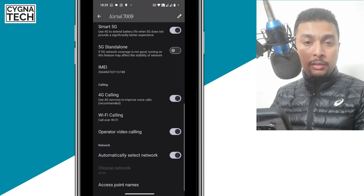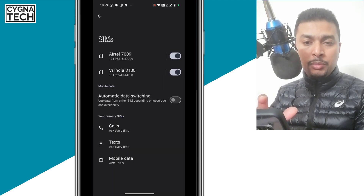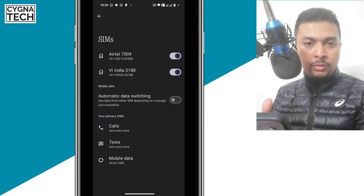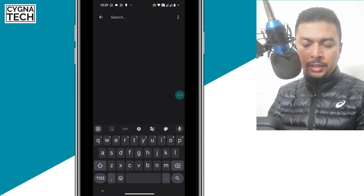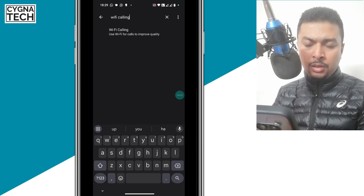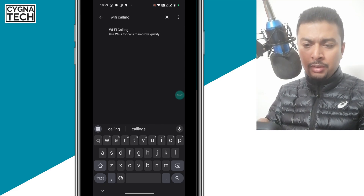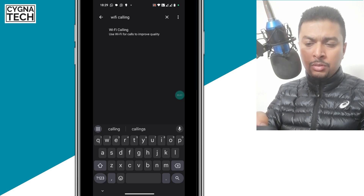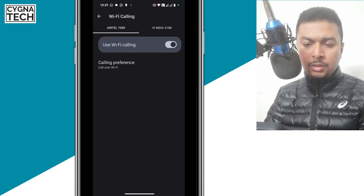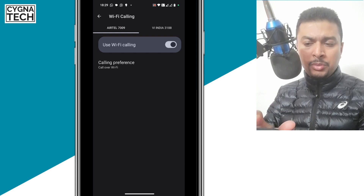Now, I understand that everybody has different Android devices — that's okay. But there's something common about our phones. You could just do a search: get to Settings and just do a search for Wi-Fi calling. You could use this option if you have a Motorola phone, a Samsung phone, or whatever it is. You get a suggestion, click on Wi-Fi calling, and you get directly onto that page. Just put on Wi-Fi calling from there.